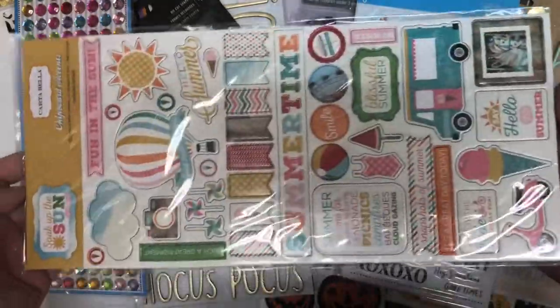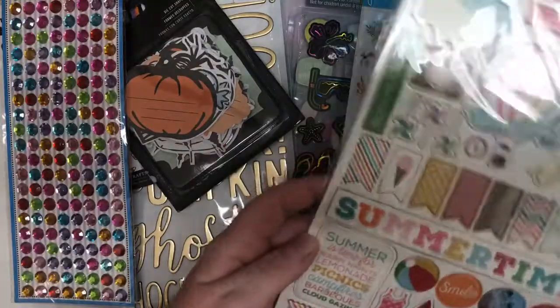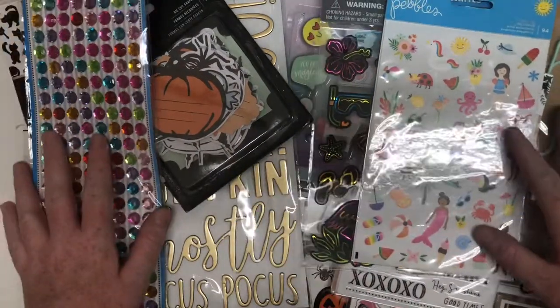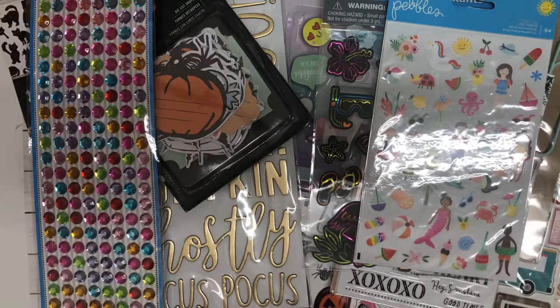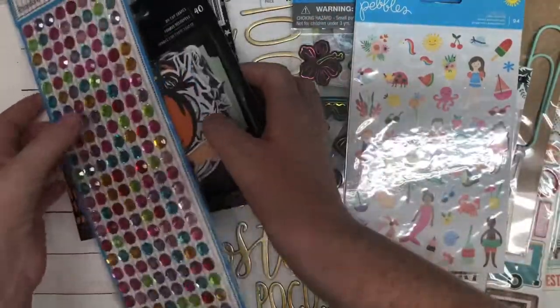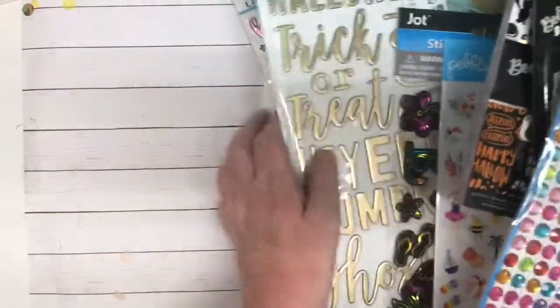And then we have this — I love these colors. So Kayleen, thank you, thank you, thank you for every bit of this. Wow. You really did not have to do this. You have spoiled me absolutely rotten. Oh my goodness, thank you so, so, so much.